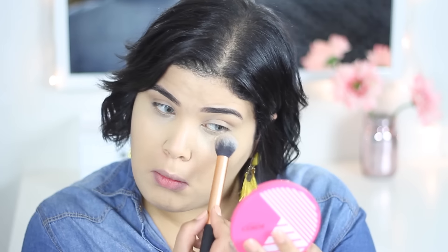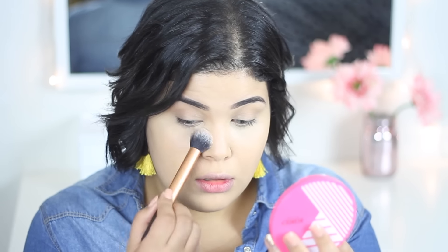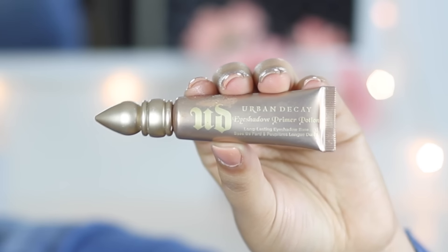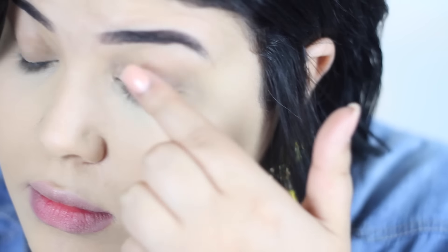I put the powder on my face so that I can apply the eye shadow. I'm also using the Urban Decay eye shadow primer so that the eye shadow is shiny and the base will shine even more.